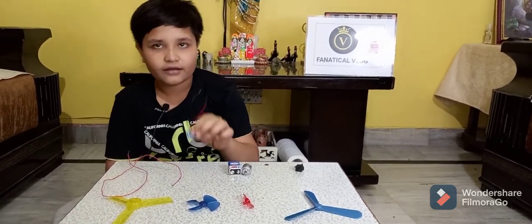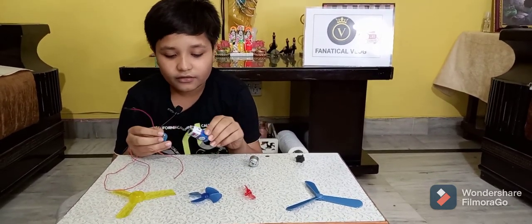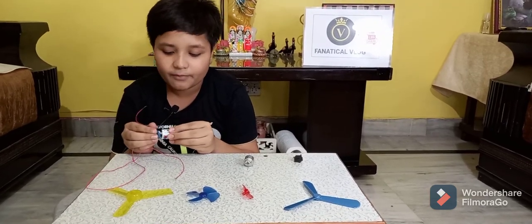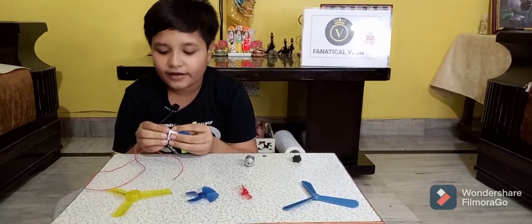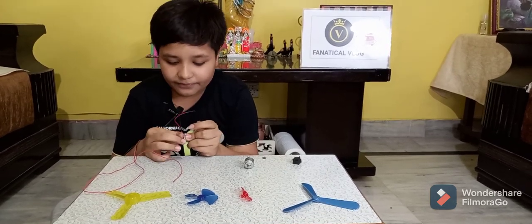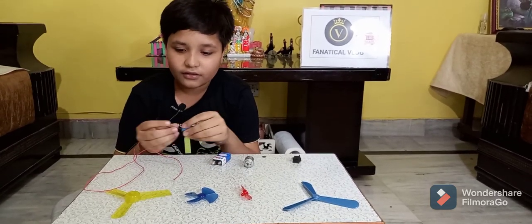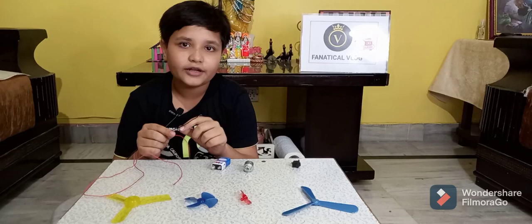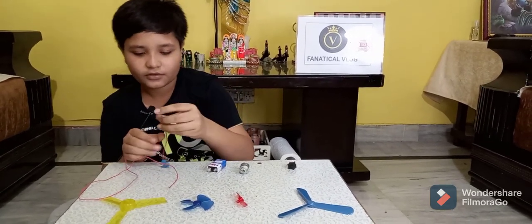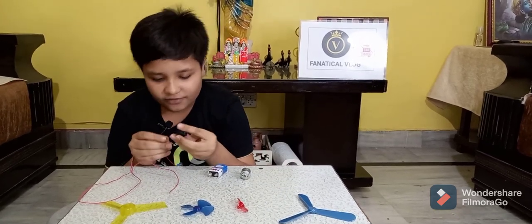First, take the connector, but don't put this connector on the 9-volt battery at the start, because when you make the fan the current can come through. Only put the battery on the connector after all the connections are done.